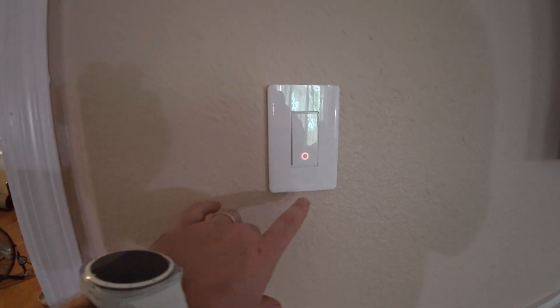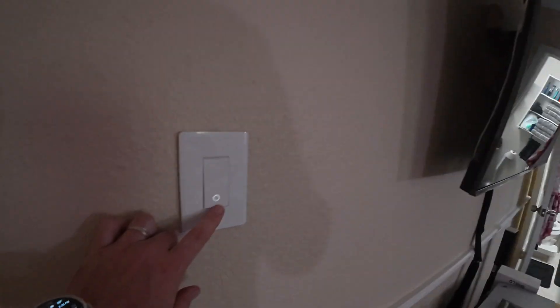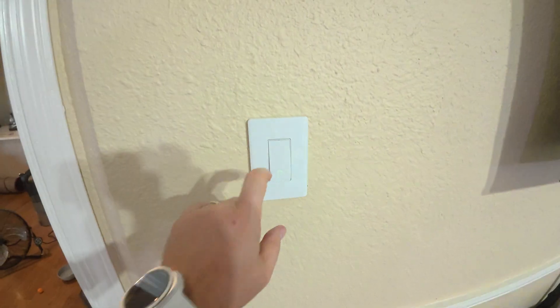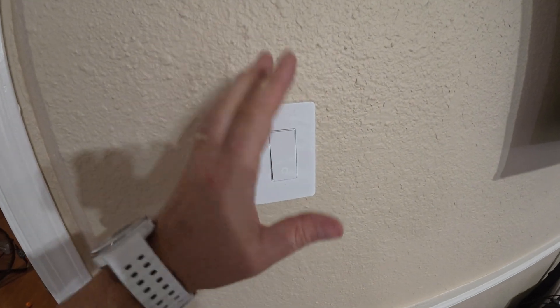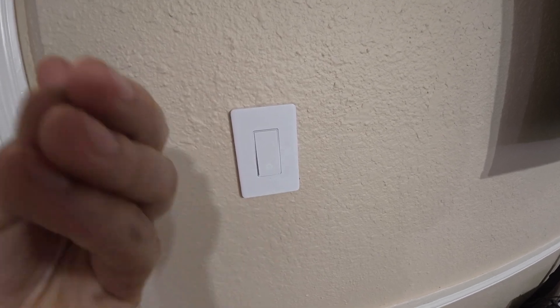Whenever you turn the power back on you're greeted with a flashing light, but you can still use it — notice on, off. So it still works just by a push of a button. I'm going to go ahead and leave it on and go over to my phone to show you how the app works. And right now I'm only about 10 minutes into installing — this is something really quick and easy to do and anyone can do it themselves.